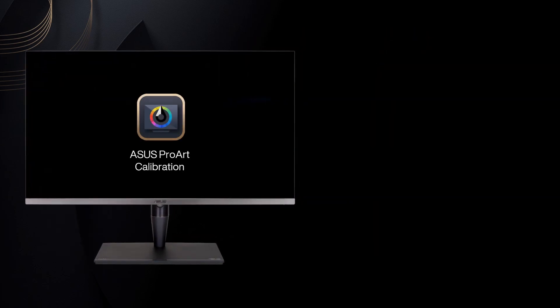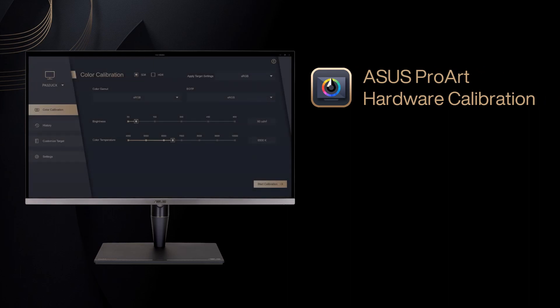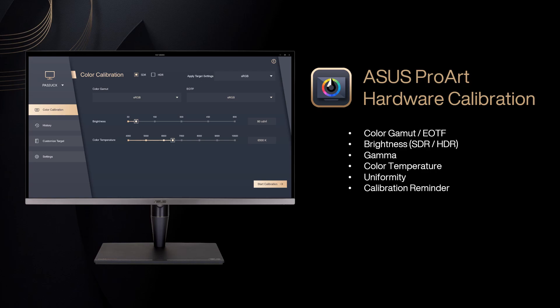ASUS-exclusive ProArt Hardware Calibration comes with a whole new user-friendly UI, and it supports SDR and HDR calibration uniformity, and various functions providing a comprehensive calibration experience.